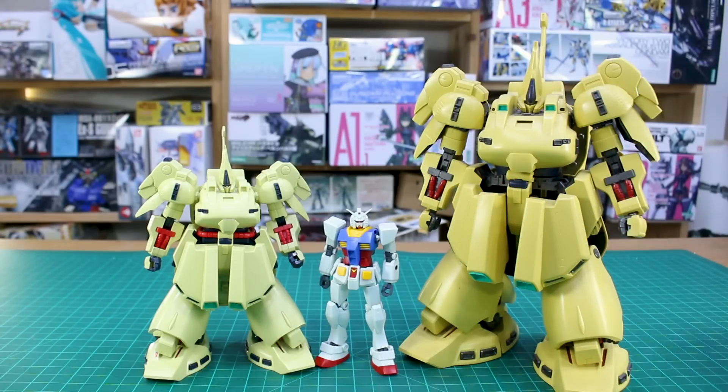For comparison, here it is next to a standard HG RX-78-2 — both in 1/144 scale, so you can see how much larger The O is than a typical HG. Compared to the Master Grade — which is very dusty and missing its hosing bits around the midsection — you can see how much bigger the Master Grade is. I actually kind of prefer the HG's proportions: the HG has a slightly smaller head which I think looks better.